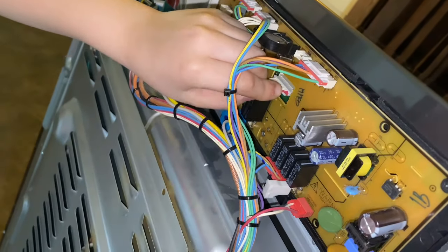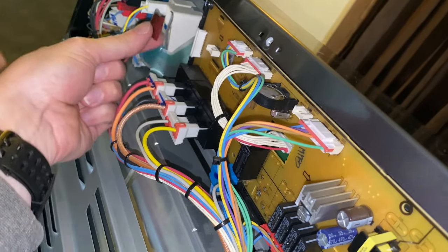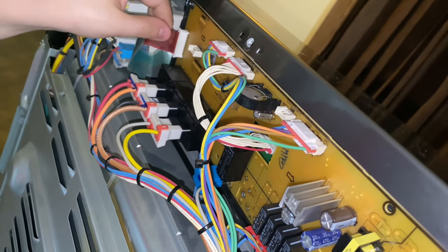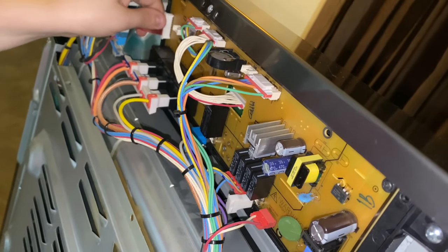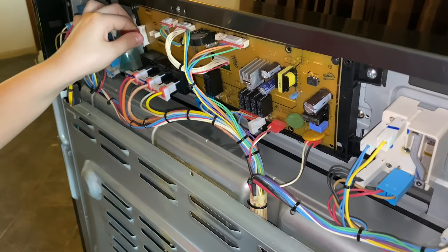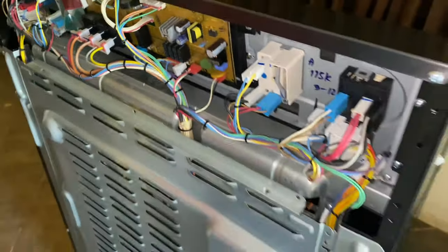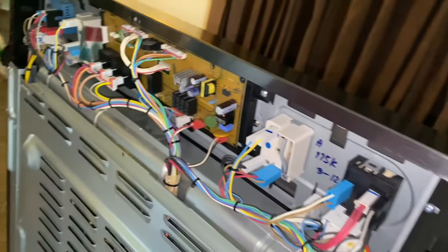It'll fit right in the connector — there you go, keep shoving. And then this piece right here slides into that slot. Do you think that's good? Yep, that's all the way in. So the only thing we have left to do is put the back plate on.